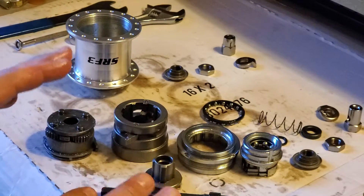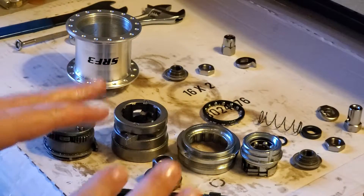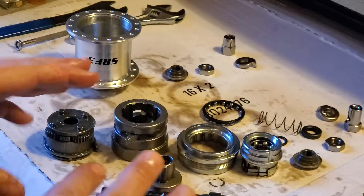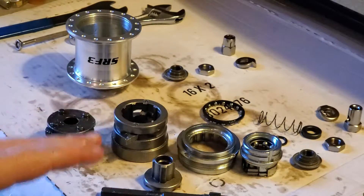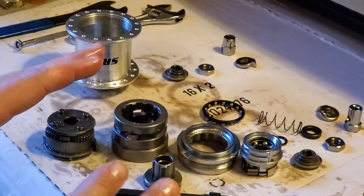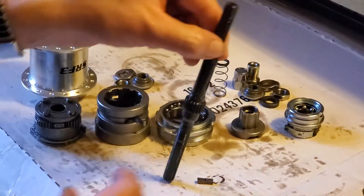The way this hub is, it's supposed to be greased, but the grease that's on there is okay. After about 100 to 500 miles you may want to take this apart, clean every piece, and then just go to oil — just go to 10W30 oil. So right now we'll put the hub back together.